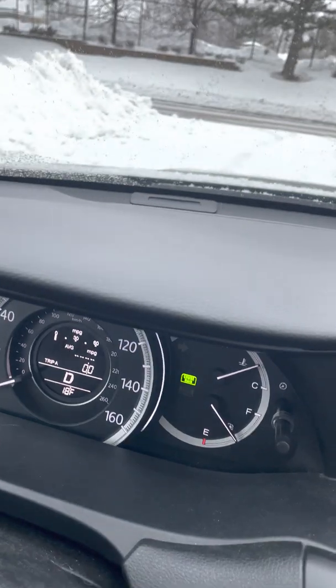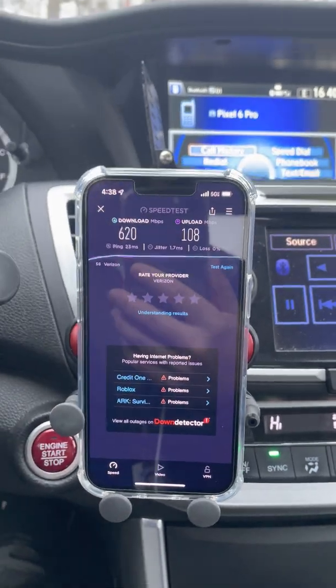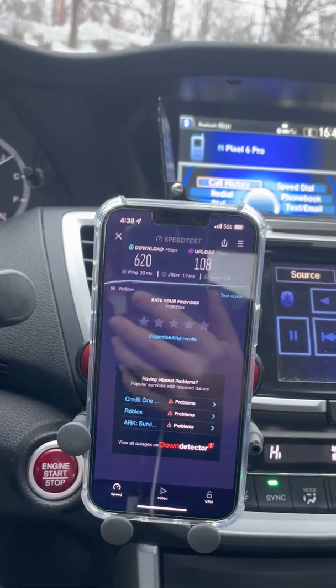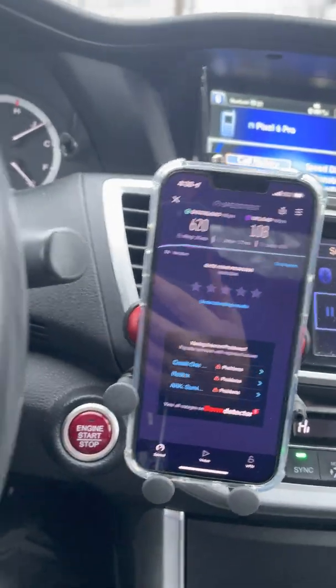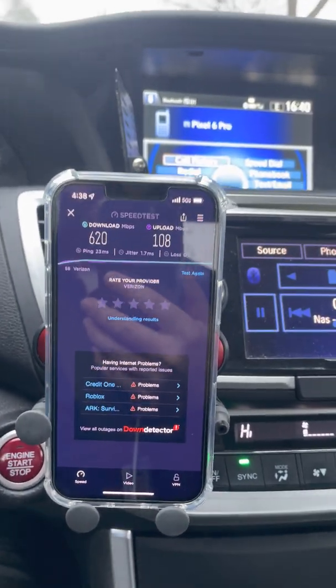We've set the trip to zero — let's make the drive and create a little space. I'll test it every quarter mile, or maybe every third of a mile, and then at a half mile to see how it performs.